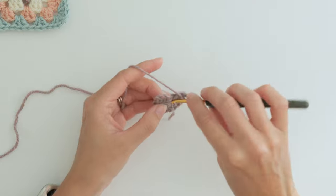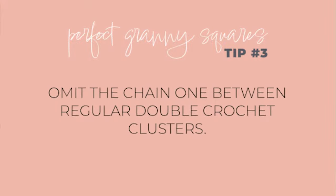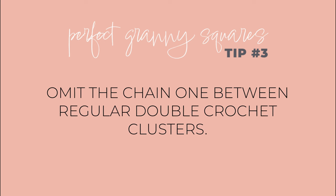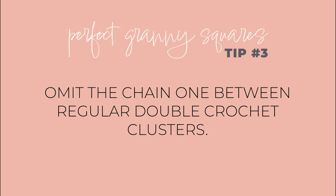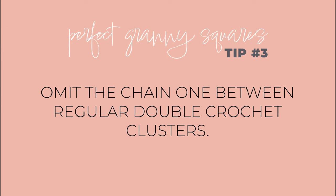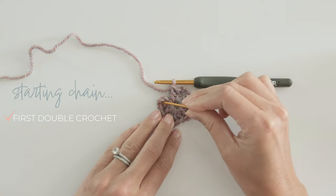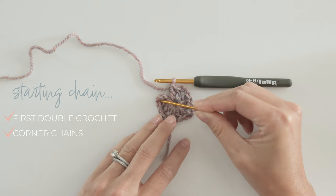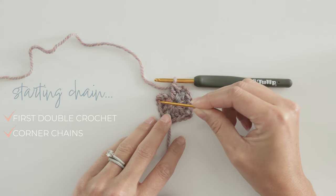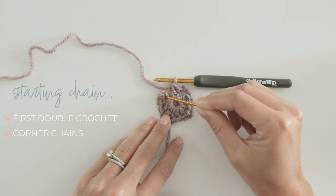Now you may not realize it, but we omitted a little detail in the traditional pattern, and that's our next tip. Don't make a chain one between each cluster of three double crochets — this leads to larger gaps and typically less tidy squares. So this starting chain represents one of the three double crochets in the last side and the corner chains.